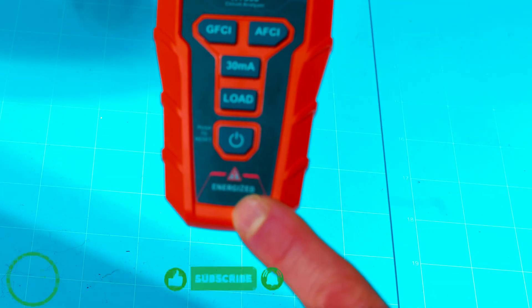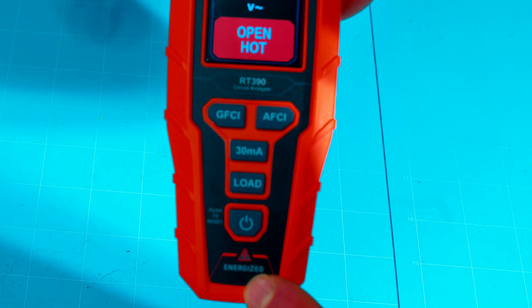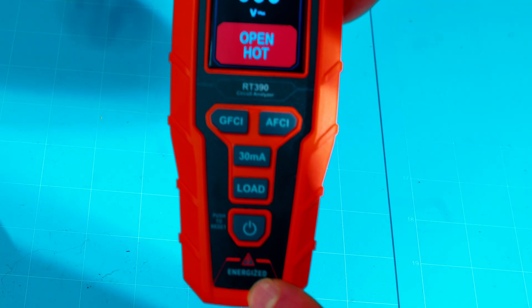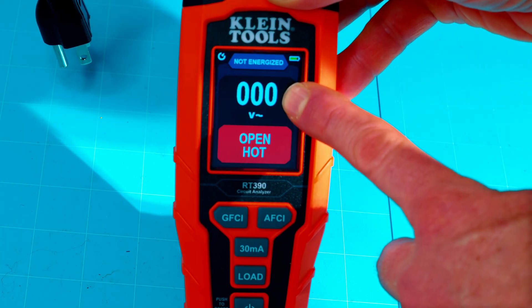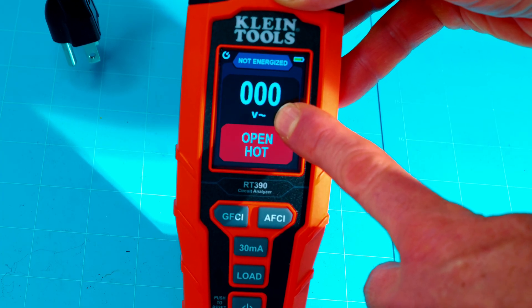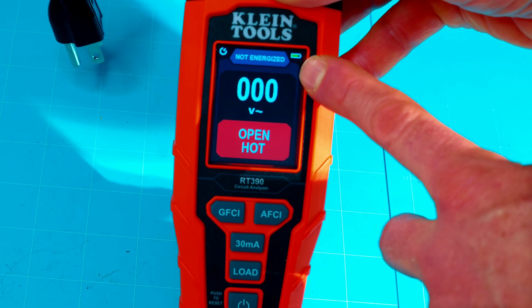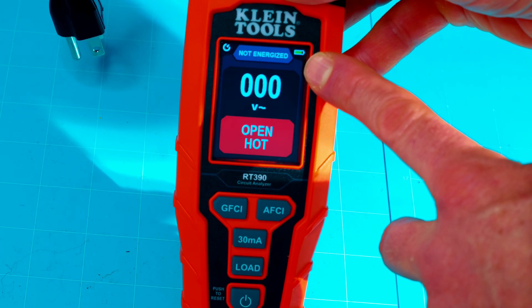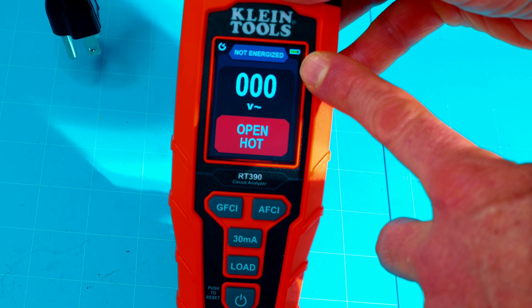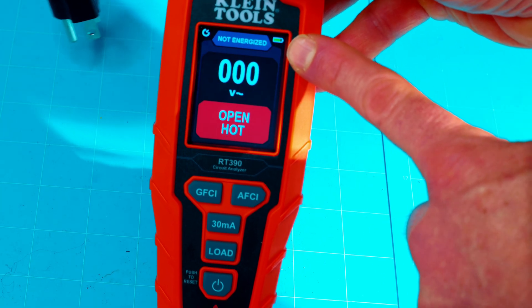And also at the very bottom, this is not lit up where it says energized, which is another safety feature showing that we do not have power. Now big center right there, we have our voltage indication and our volts AC symbol right there. It also has the battery level indication for the unit itself. It does operate on three triple-A batteries, so that's really easy to power up and it does last quite a while.